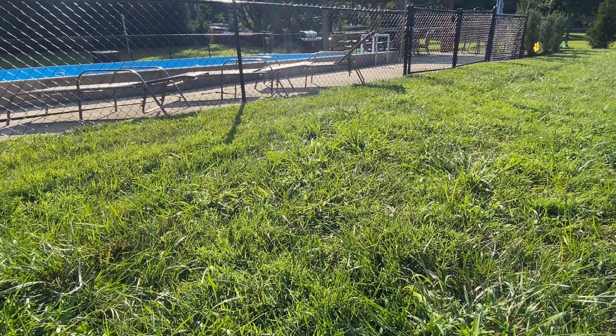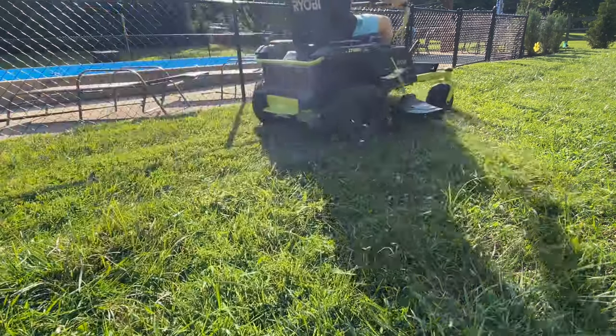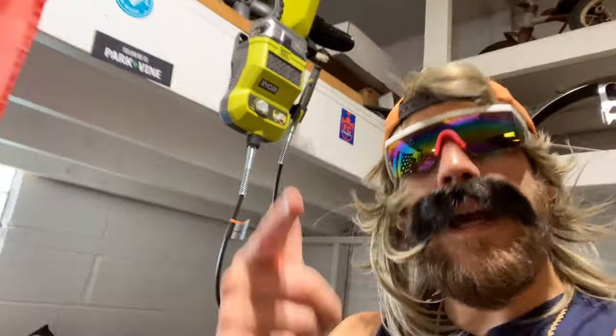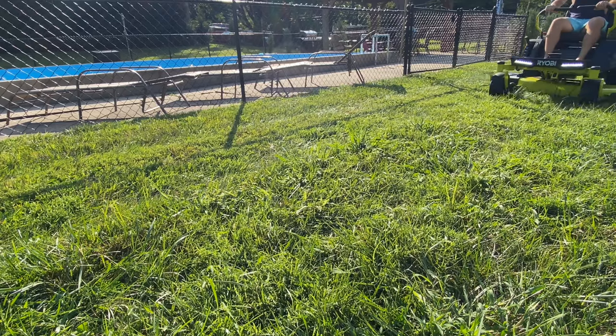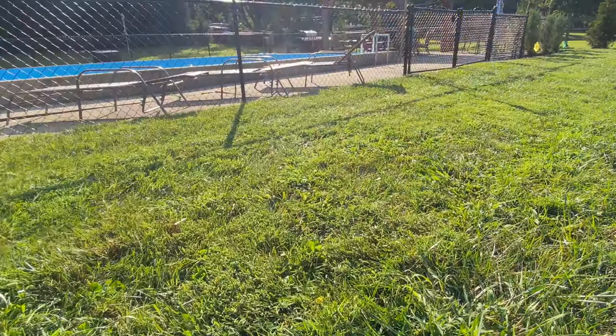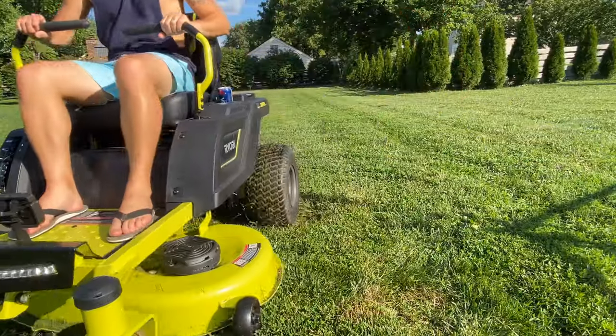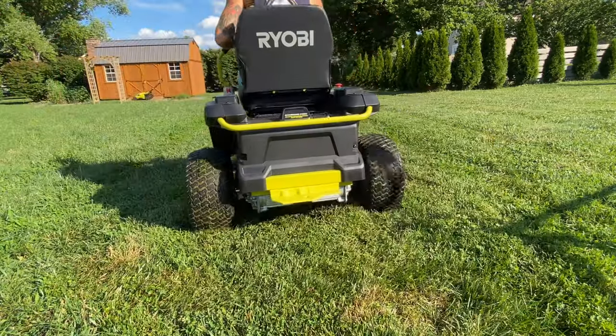Now let's look at how this boy cuts at a slow speed. Now let's see how fast this boy cuts at a fast speed. Dang. Dang.